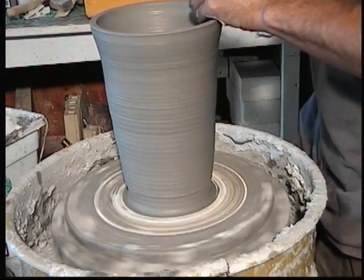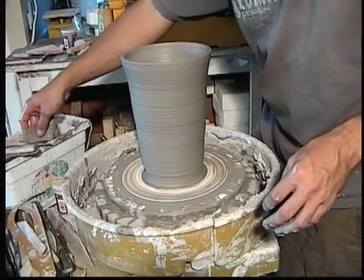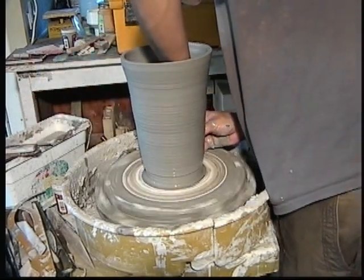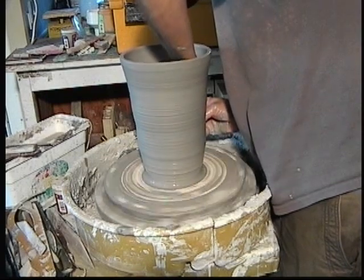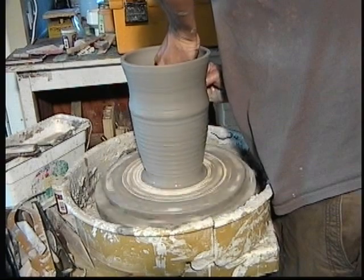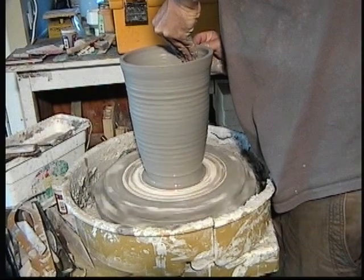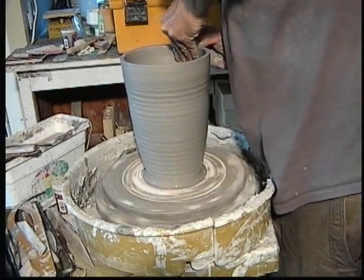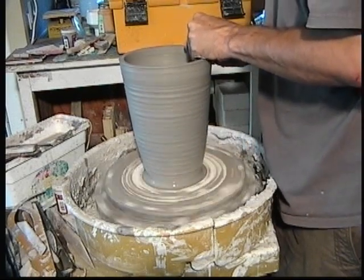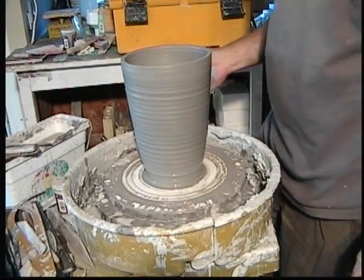You can maybe hear the motor — I was slowing down as I was getting toward the top. That's your basic cylinder. Now I could go in again and maybe square it up a little bit. I'm not really pulling, I'm just kind of evening it out. So there you go — a cylinder.